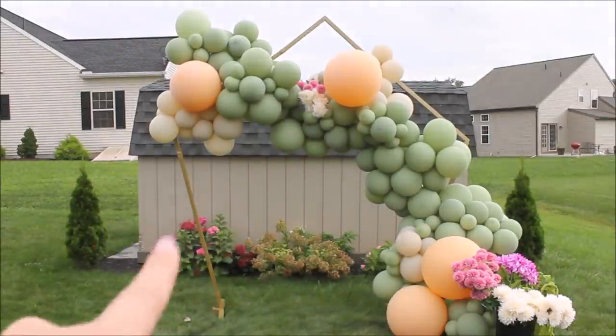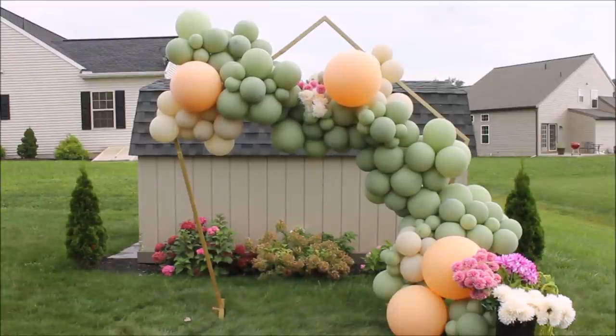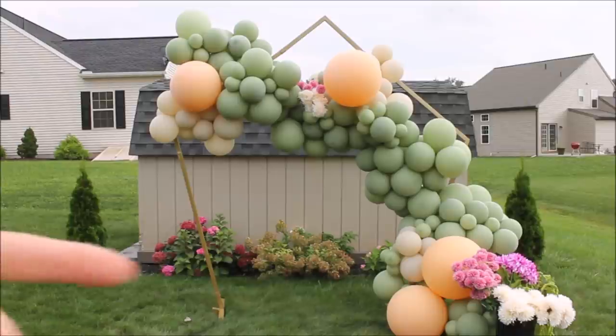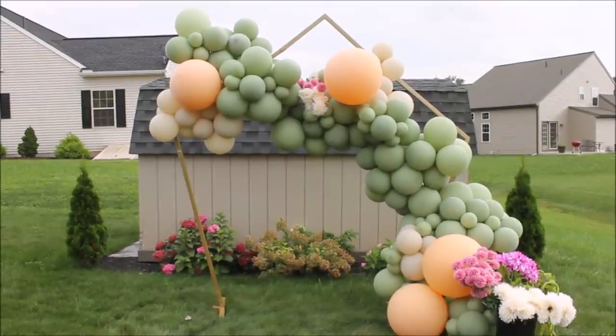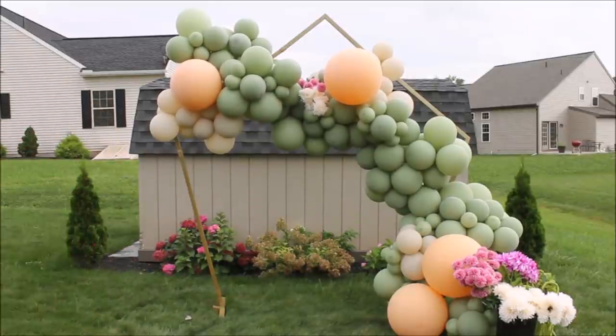I love how this pinkish color looks with the rest of the balloons and it kind of ties in with my hydrangeas, even though this section of my flowers is dying already for the fall. Let's try to figure this out — I am simply taking my flowers and inserting them between my balloons.